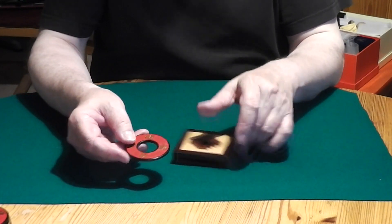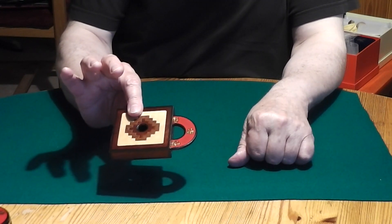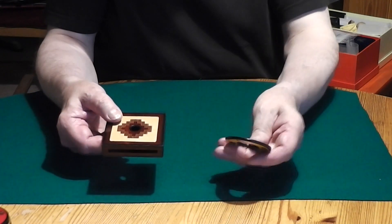It looks very nice, I hope. And when I put it back into the box here and I shake it again, watch what's happened. It comes out — it's yellow now.